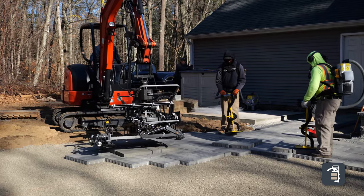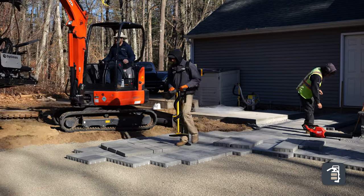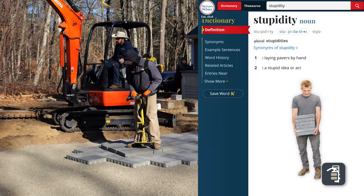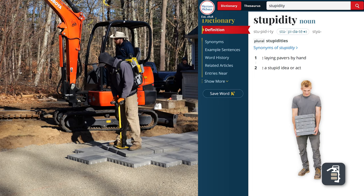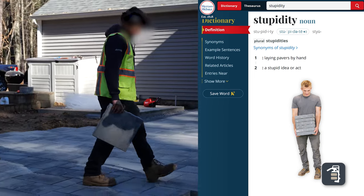I'm convinced, if you look up Webster's Dictionary, the definition of stupidity, I'm convinced that it has a picture of two hardscapers holding a stack of block up to their chin — with their chin cut open — because that's what we're asking our guys to do.